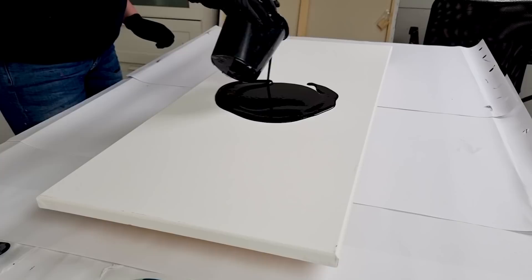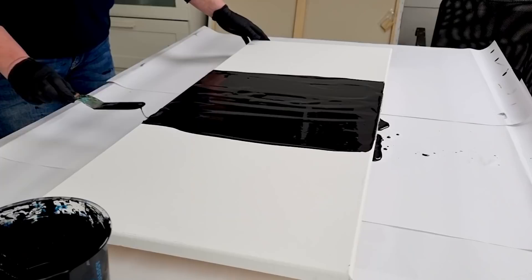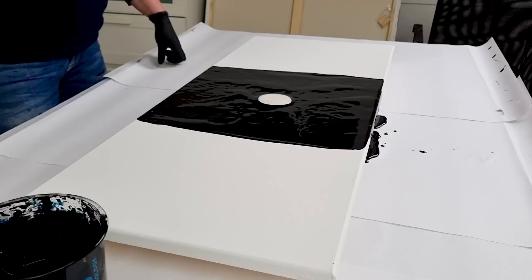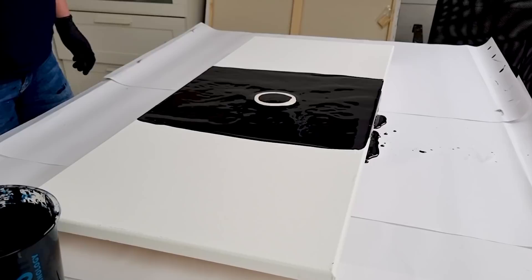I'll make a little bit of a base first here and then pour the puddle. That looks good! I will be pouring the black in between as well. So this is a pearl red — I've never used the pearl red, so I'm super curious how that will look with the black and also the pearl yellow.